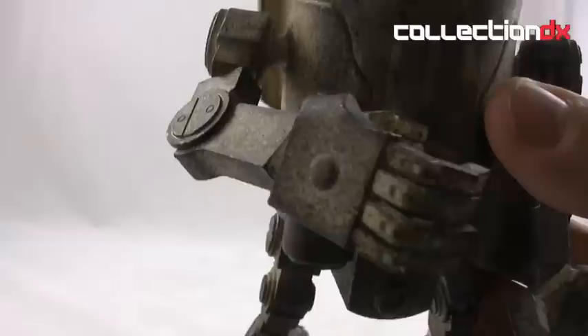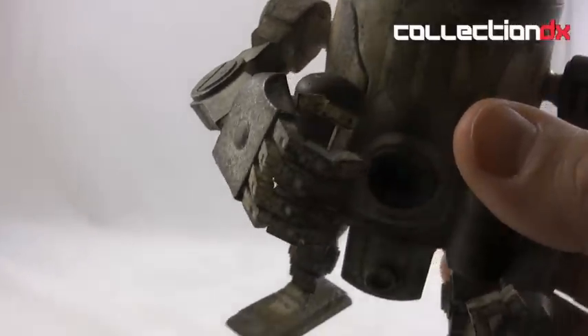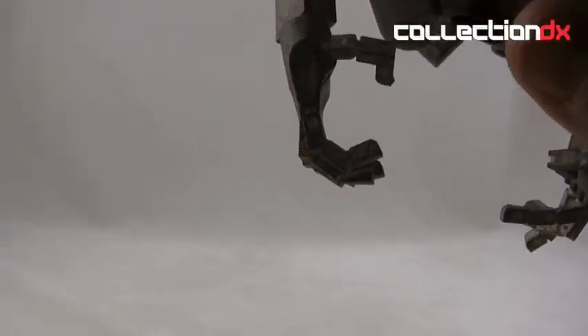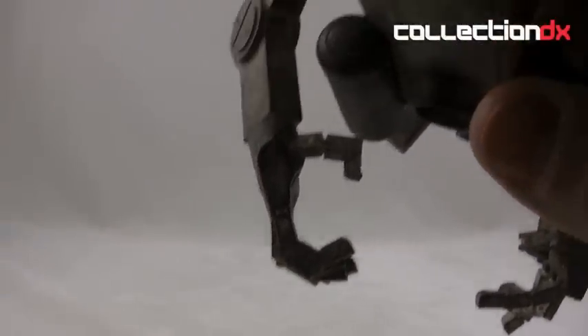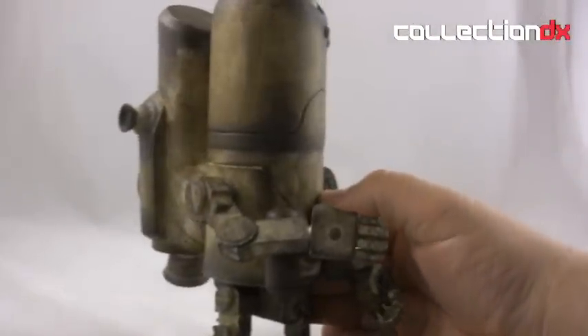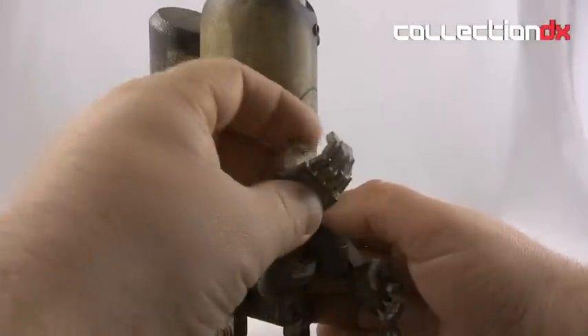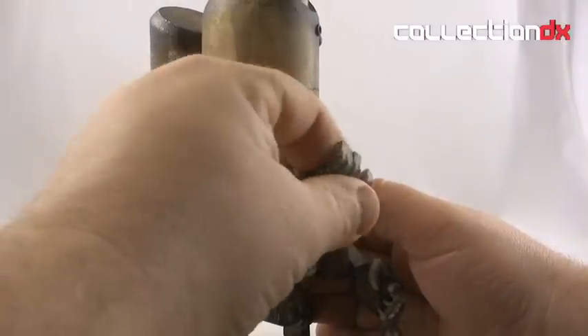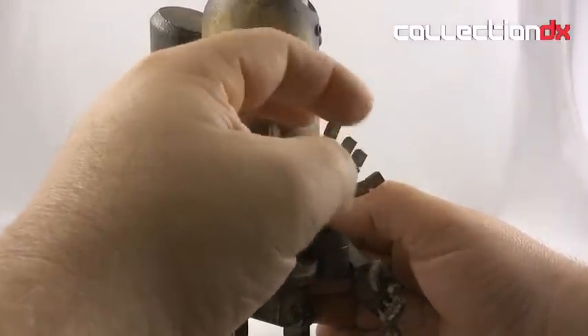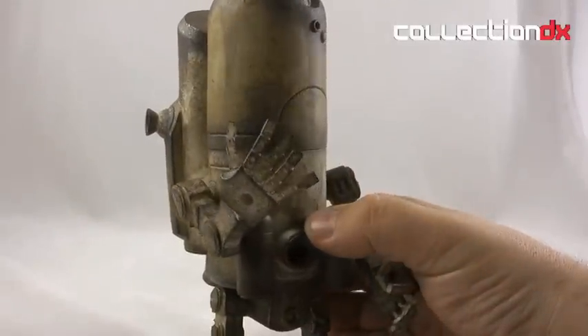Look at the hands — each finger is independently jointed. I mean, each joint in each finger. You can really do a lot with them, and they're not particularly fragile either. They're just well-engineered, well-designed fingers.